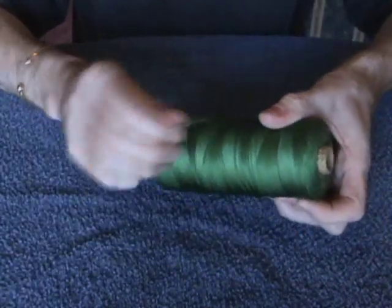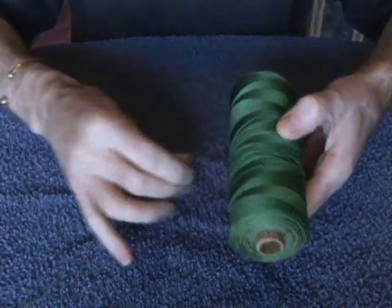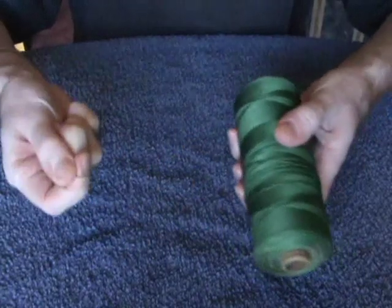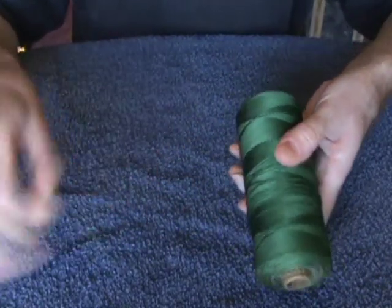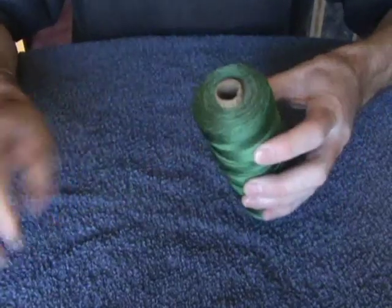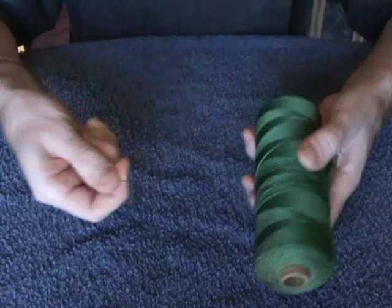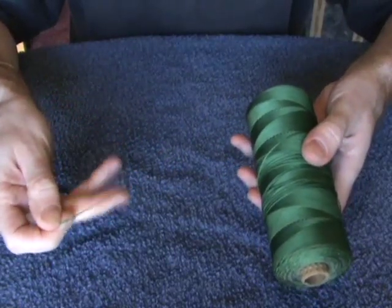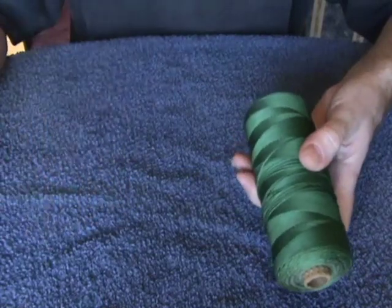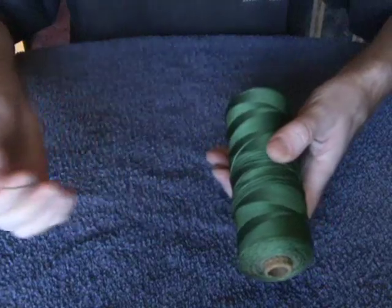Next, we've got nylon. The advantages of this stuff: it's strong again, it's cheaper than hemp, you get more on a reel. And with this stuff it is rot-proof. This stuff doesn't mind getting wet at all.